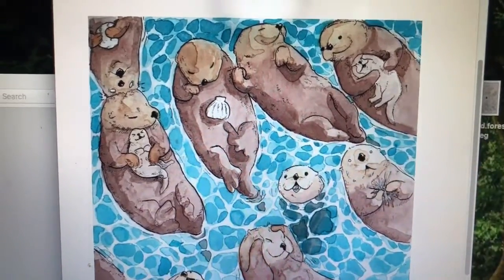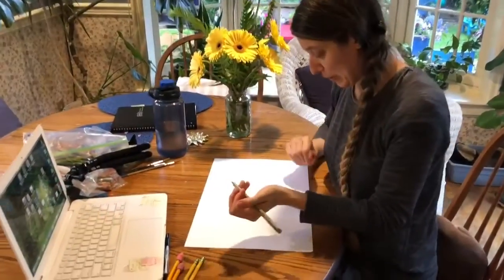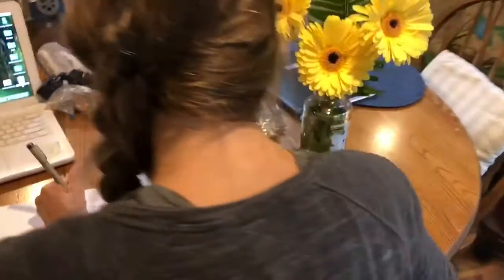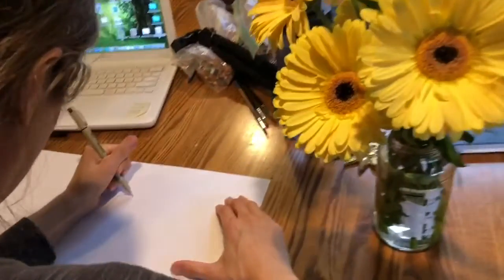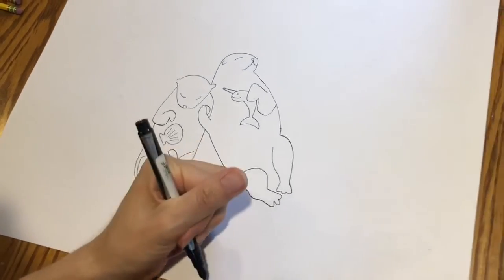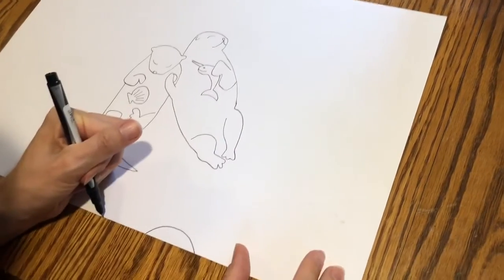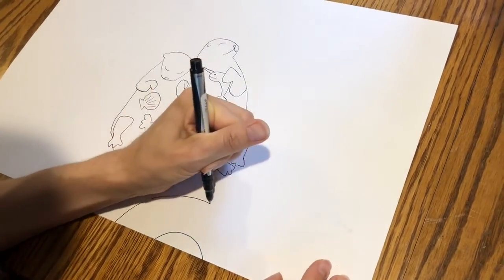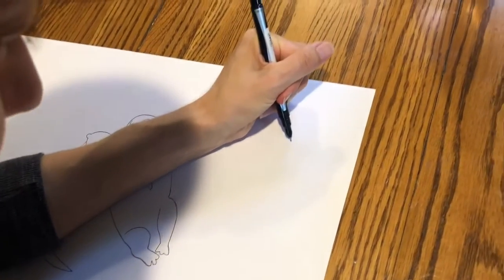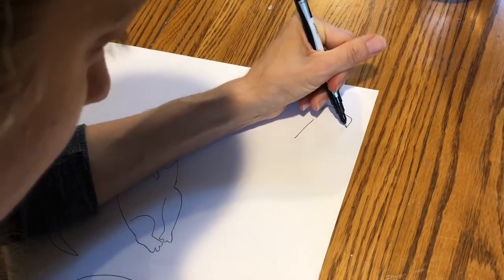The first thing I'm going to do is design a pair of otters near the center of my paper. Since this is a pool party, I'm also going to be adding lots of fun toys — I'm going to put an inner tube down at the bottom, and I'm going to have a baby otter up here floating on an air mattress with a popsicle.